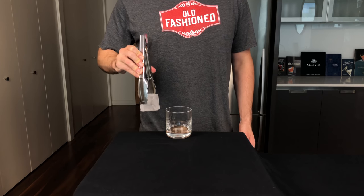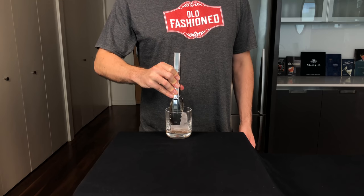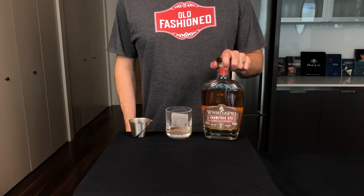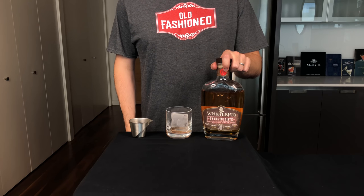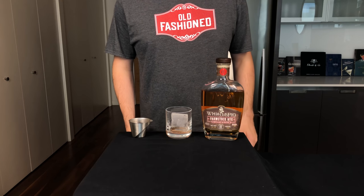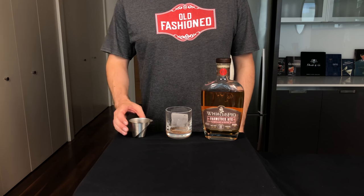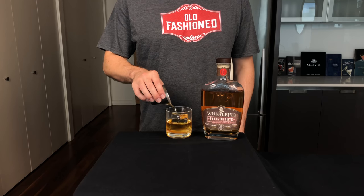I like to add a big rock of ice to the glass — make sure it's going clear. Some people add the spirit before the ice; I prefer to pour it over the rock of ice. Here you have the option of using rye or bourbon. I prefer rye because it's a little bit spicier, but it's really your choice. Two ounces or 60 mils into the glass.